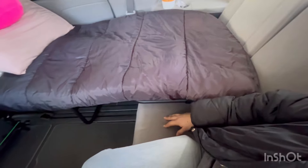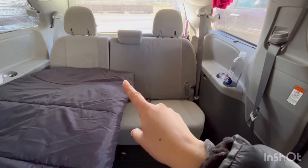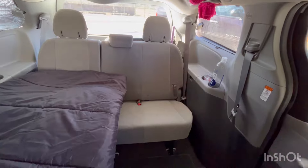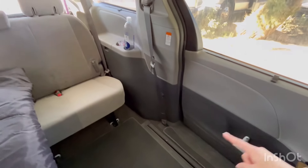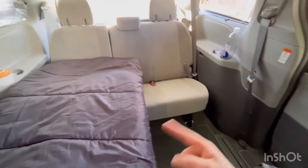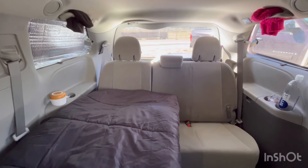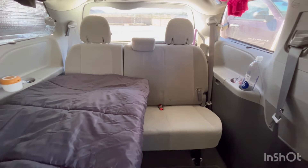I wanted to try having the bed resting on the bench here on the third row. Let me sit over here so I can show you. This is the 60 bench side and this is the 40 bench side. Typically what people do is stow this section and then put their cot or bed along this way, which is fine. But the issue for me is that I prefer to walk in and out of the sliding door on the driver's side, so I wanted that to be open and my bed on this side. The cot is too wide comparing to the smaller seat, which is the 40 percent.